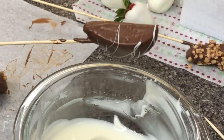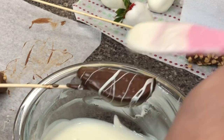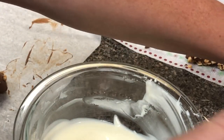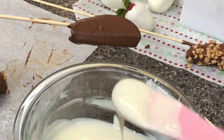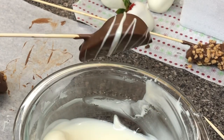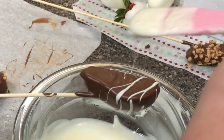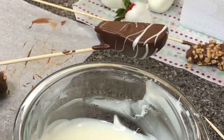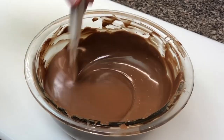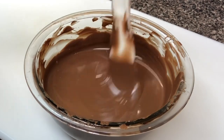I started getting a little better at the drizzling. That chocolatier I watched was amazing — I really wanted to do that. I thought, oh, that's going to be so cool, I'm going to look so professional, and it did not work out. But I am going to work on it, and I hope you guys do too. I hope you do some of this stuff and have some fun with it.